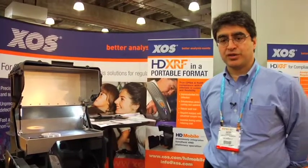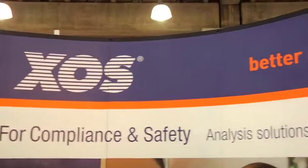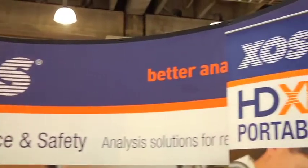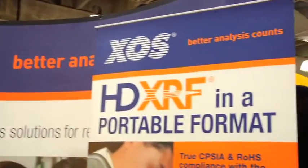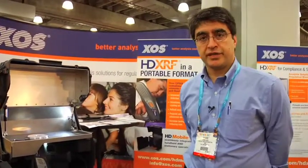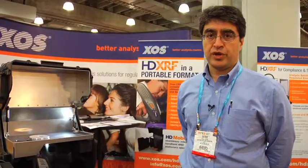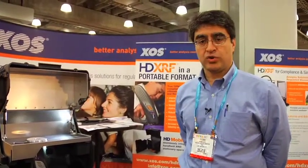Good morning. My name is Sipir Nair. I'm Director of Sales and Marketing for X-Ray Optical Systems. What we're showing here at the New York Toy Fair is a next-generation HD, high-definition XRF system for verifying that toys are compliant with heavy metal regulations, whether they're in the U.S., Europe, or Asia.